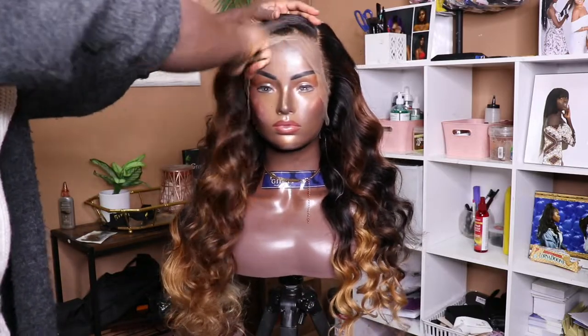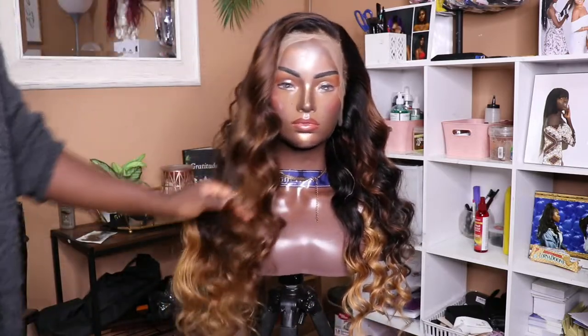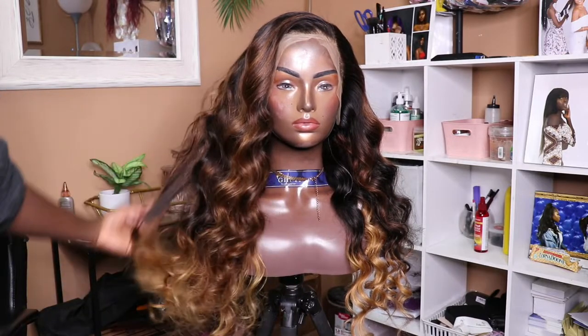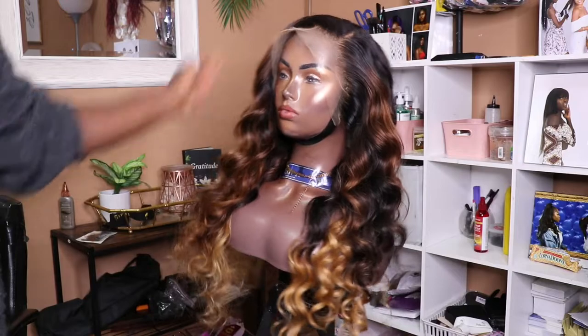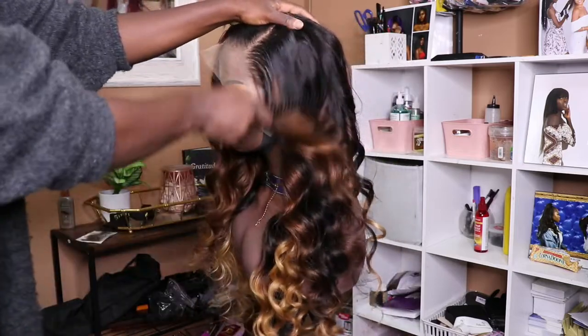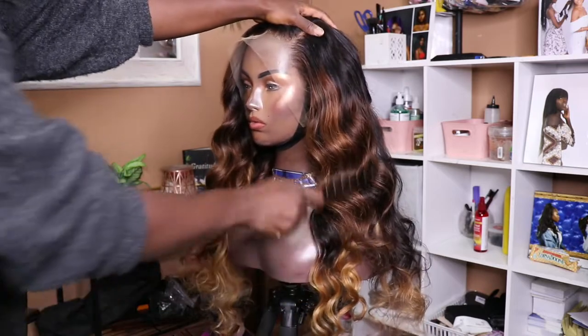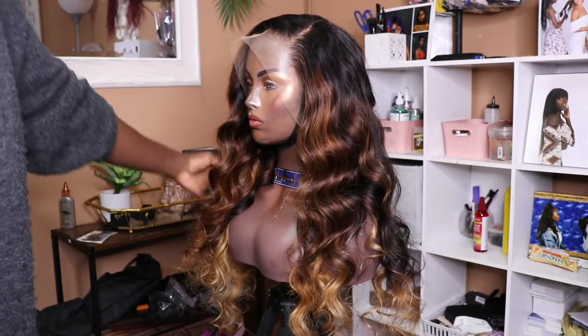I hope you guys enjoyed this. Please do subscribe and comment down below any video suggestions you'd like, and I will see you next time. You can purchase this wig off giftie.org — G-I-F-T-I dot org — this is our Dom Unique wig.